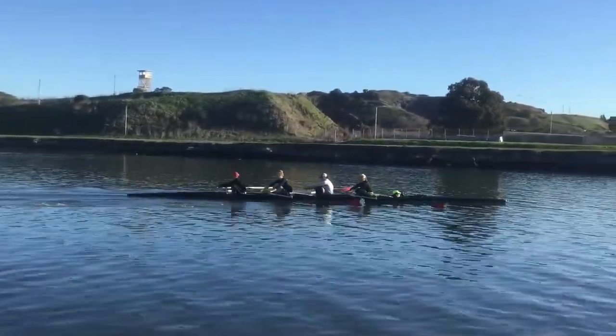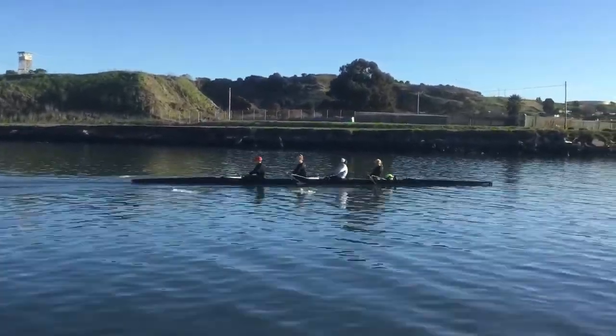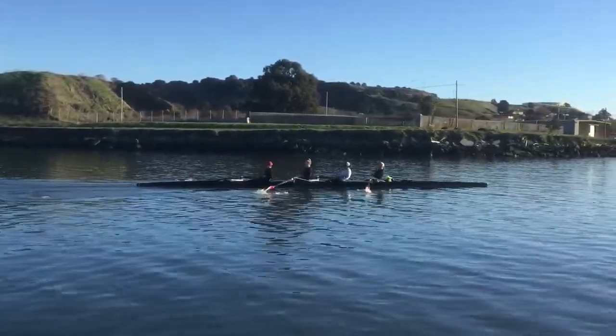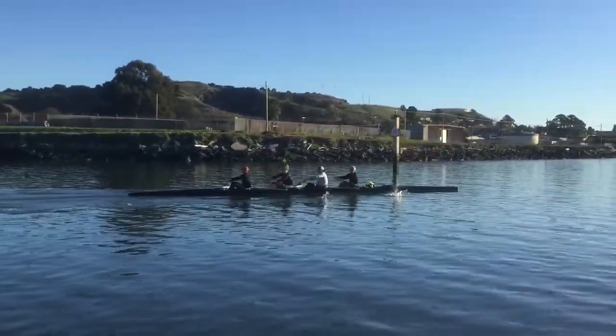Here we go. Trying to find your timing, Tara. You're way behind Monica, okay? Way behind. Last one in the water, Tara — that's impressive. Find your catch quicker.